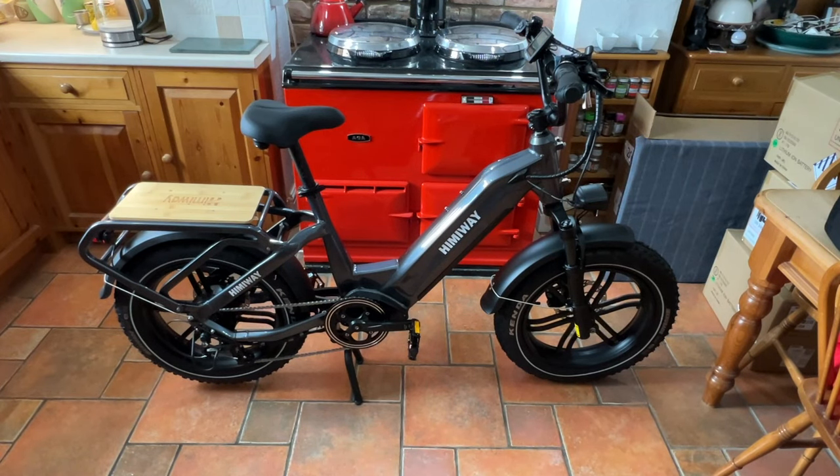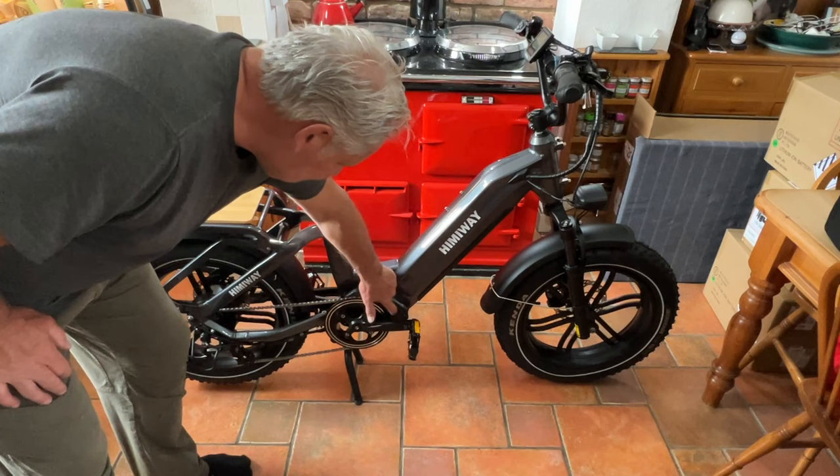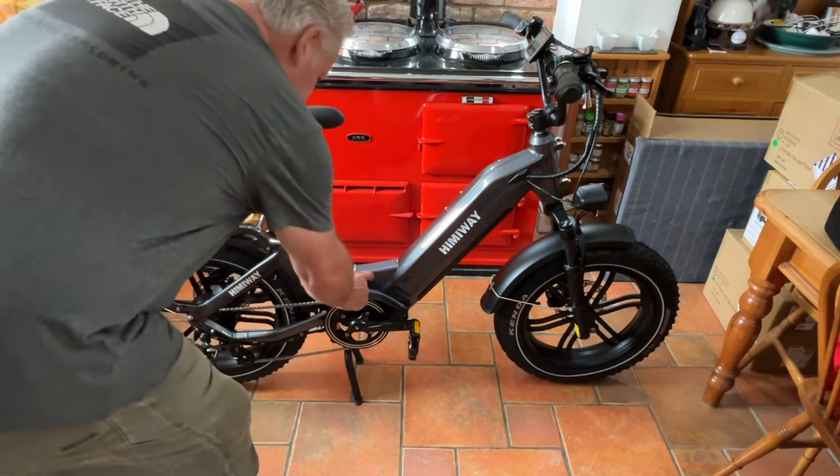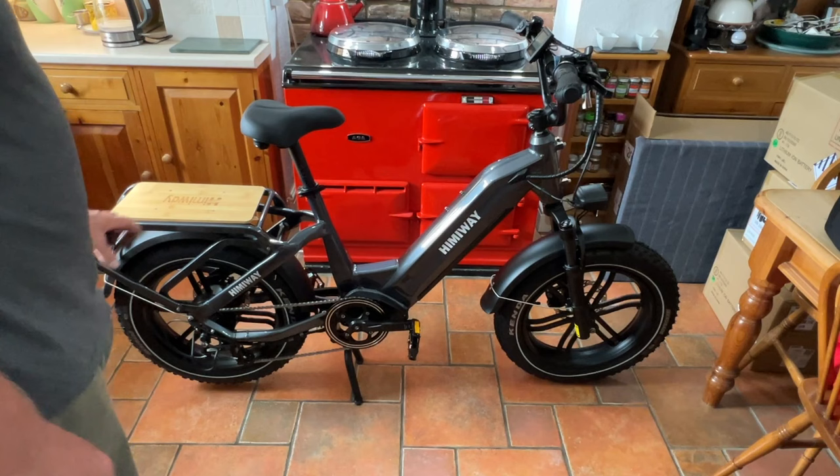So there we have it — reasonably easy to put together. It'd be easier if you had a separate 10mm or 8mm spanner because of that strange configuration with the multi-tool, but apart from that it's as easy as any other bike I've assembled. The quality is really good: the paintwork is great, all the welding is good. If you look at the bottom bracket, it's all encased — it actually looks like a central motor rather than a hub motor, but it is a hub motor with some significant engineering in that section. I also like the drop-down stand and the big wide rack.